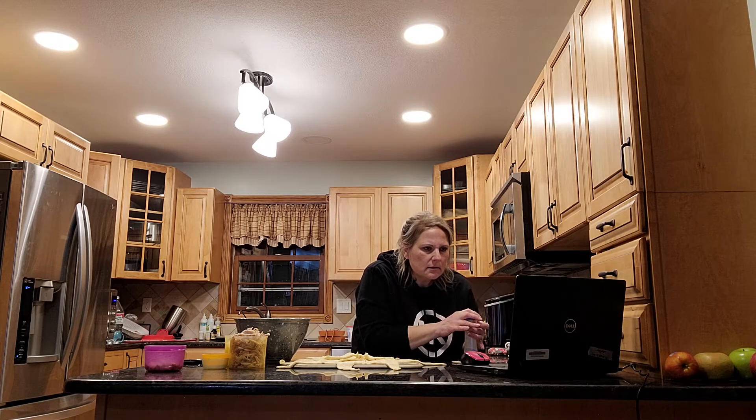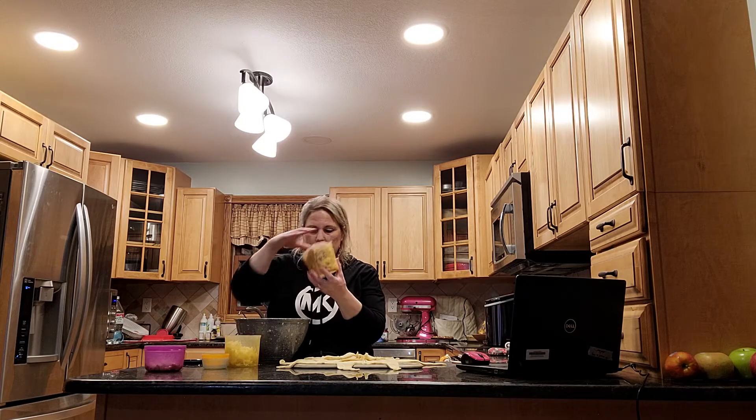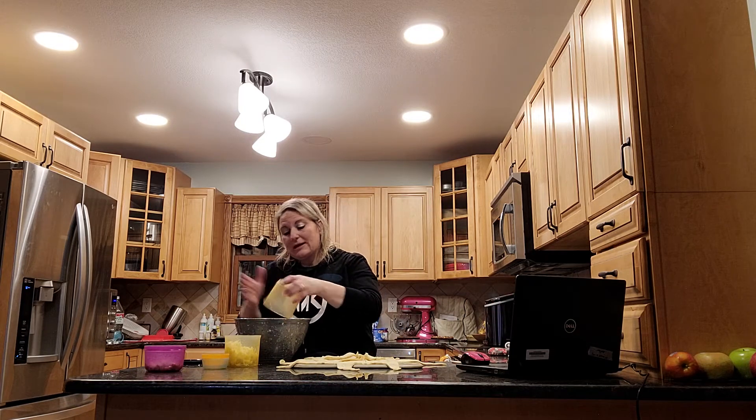And then two cups of chopped cooked turkey, or 12 ounces, which I just did 12 ounces — not measuring. Half a cup of celery.